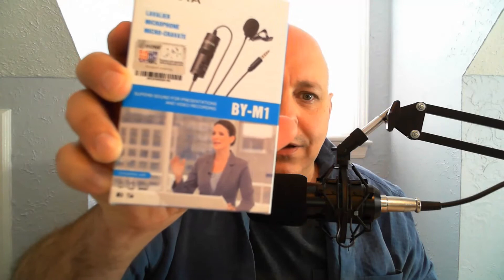I'm hopefully going to test three microphones: my newer condenser, my Canon M50 Rode VideoMic Go, and the new Boya Lavalier Mic. So let's go to the unboxing. Let's unbox the Boya BY-M1 Lavalier Microphone.